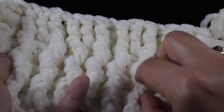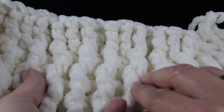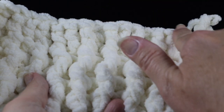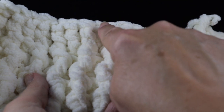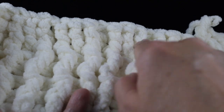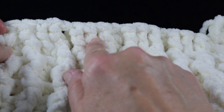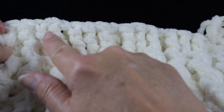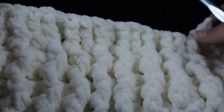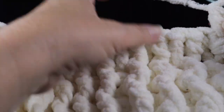Now we're going to start crossing the columns to form our cables. We have one, two, three, four columns. We're going to do the large honeycomb first — this column is going to cross and come on top of this column. We'll work behind some stitches using front post treble crochets — not doubles, but trebles — over these stitches. I refer to this as a back cross; it's a little tricky, so definitely take it slow. Once you understand what's happening, it is very doable.